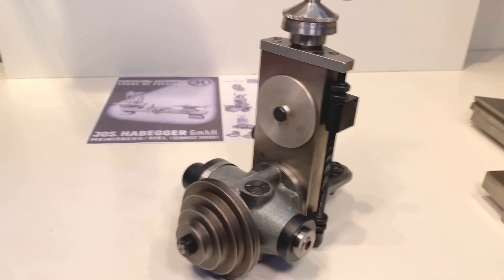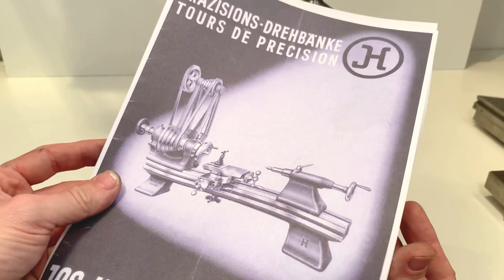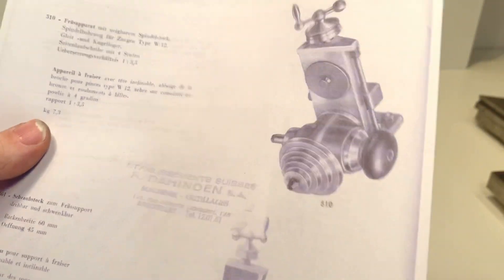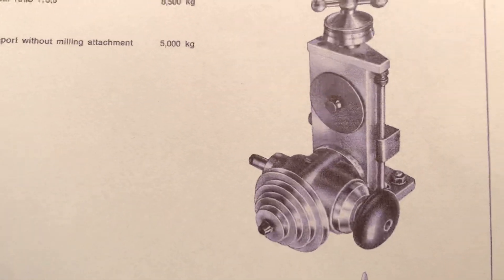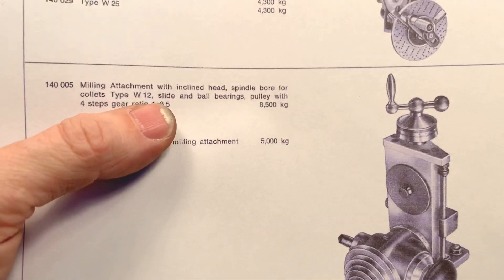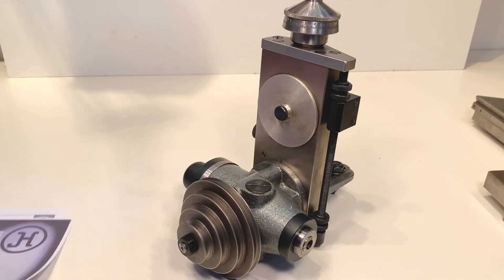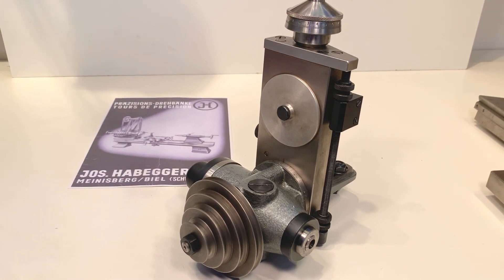I found some documentation in my library. This is the catalog — there's the milling spindle. It's an older catalog, and this is a newer catalog in English covering milling attachments with the W12 milling spindle. I made a couple of copies and will include them in the sale — it's always nice to have.